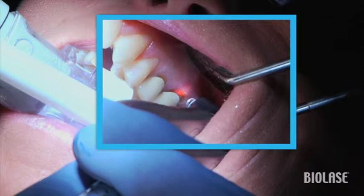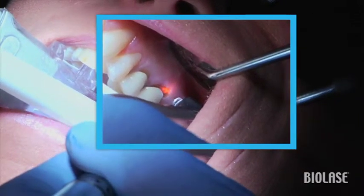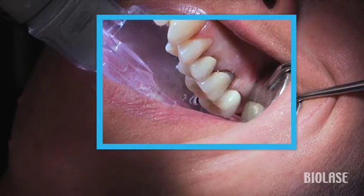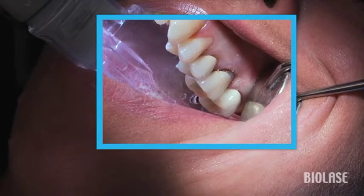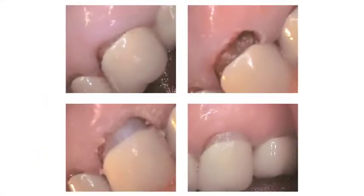Interestingly enough, both the gingivectomy and caries removal were done just using topical anesthetic. Lasers allow me to turn what was once a difficult procedure into a great experience for both patient and doctor. These post-op photos show the nice healing of the tissue one week postoperatively.